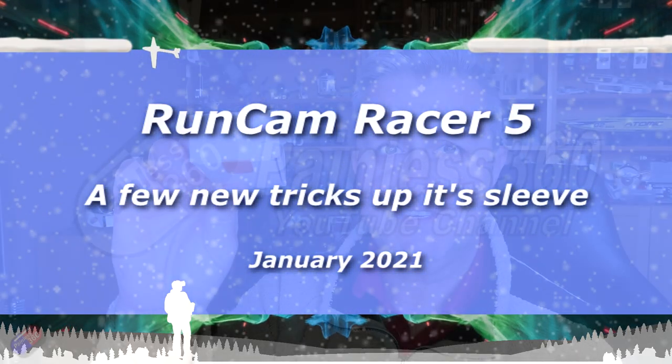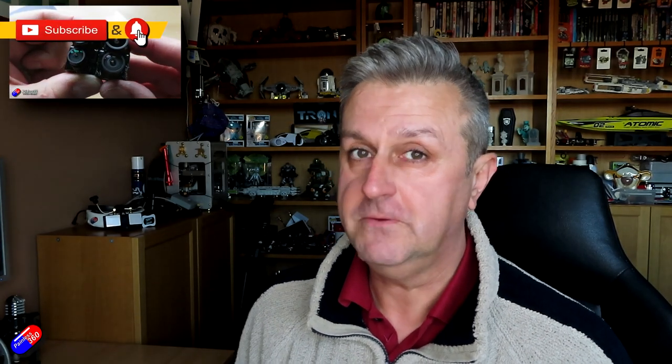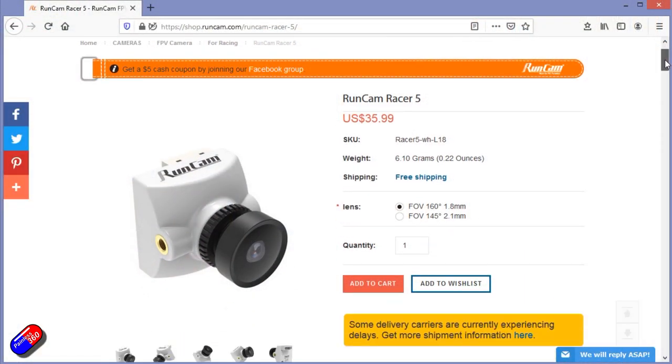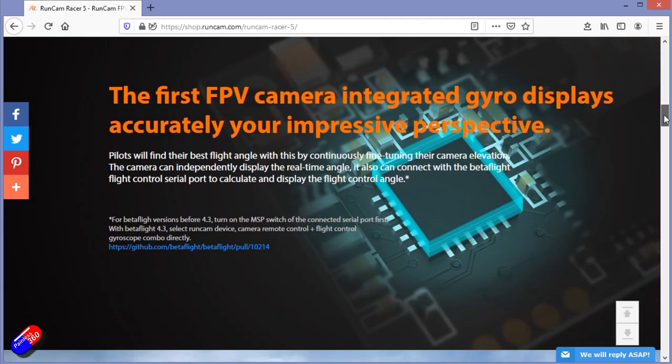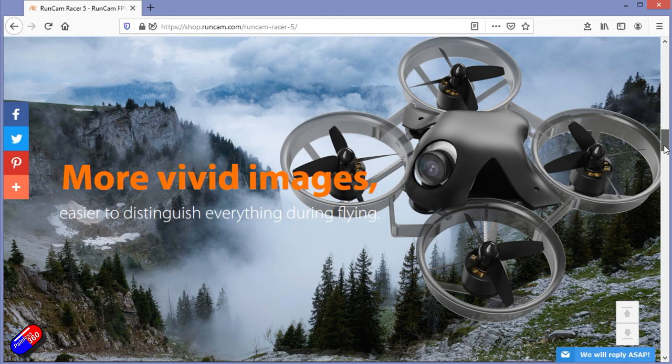Hello and welcome to this quick review of the Runcam Racer 5. I did a video with a roundup of other Runcam technology, things like the new Runcam 2 4K and the new Hybrid 2, which improved the FPV view for hybrid flyers like myself. This was something I was hoping to squeeze into that video, but sadly it arrived just after I finished editing it. However, this Racer 5 is the latest iteration of the Racer cameras and has a couple of little improvements up its sleeve. So let's do a very quick video, show how it comes, what the images are like, and talk about what's different.